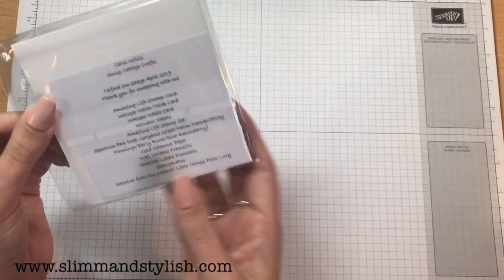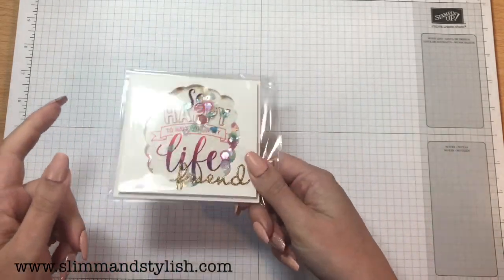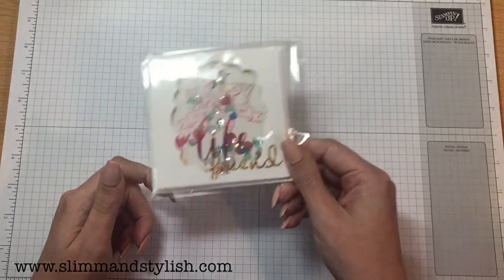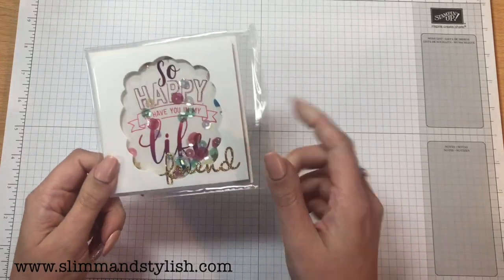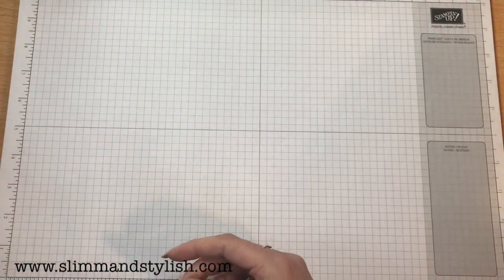I loved this one. Carol Willis from Snug Cottage Crafts — she came over and she didn't have many swaps left, and I literally fought people to get this swap because I loved it. Look at the shaker card! I love shaker cards and it's all glittery. I was so happy to get this, so thank you Carol.